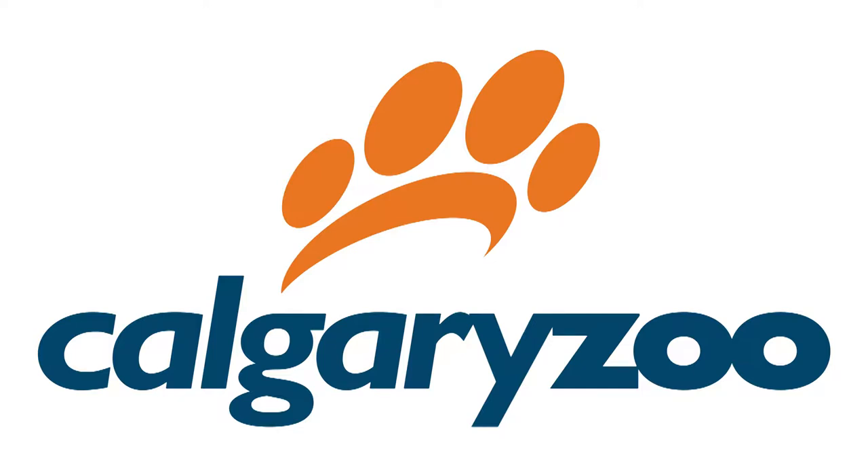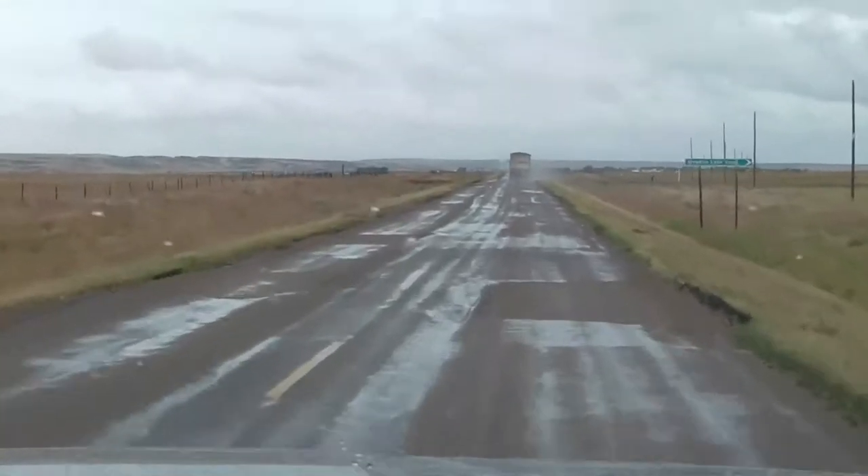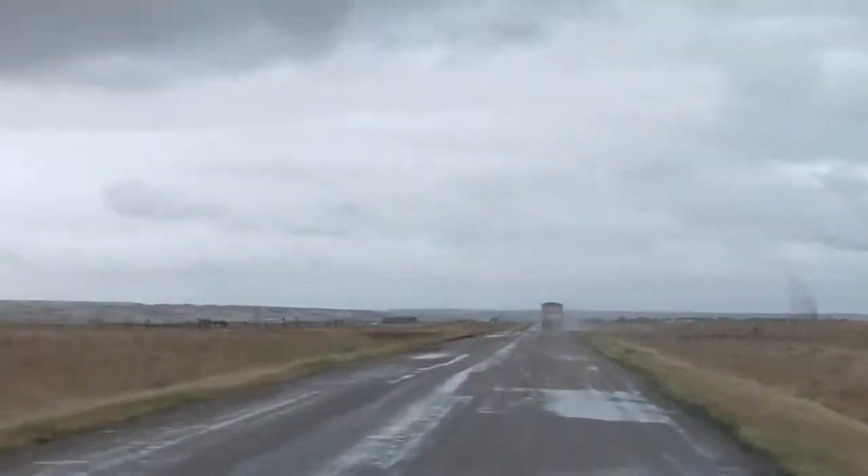It's day one of heading out to Grasslands National Park. We're about an hour outside of Swift Current. I'm with Tatiana — hello! We are just driving out to Grasslands. It's been an overcast day but it's really beautiful.